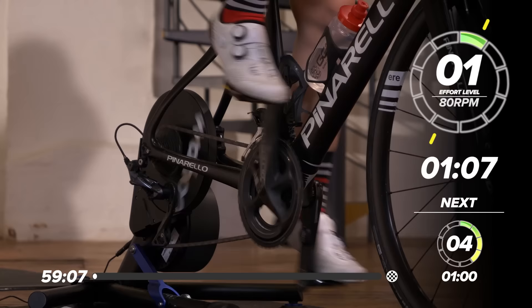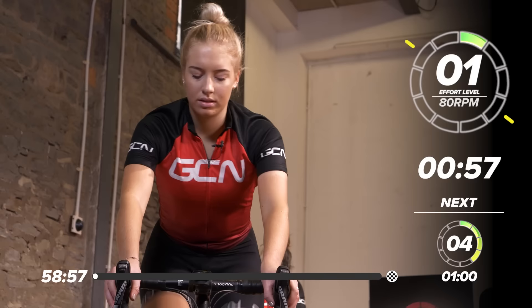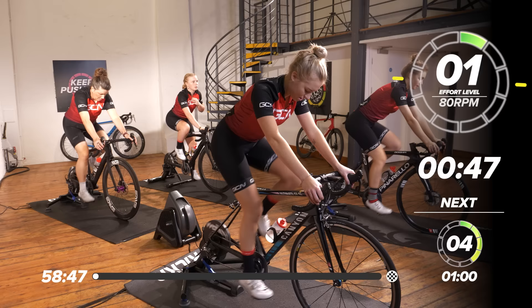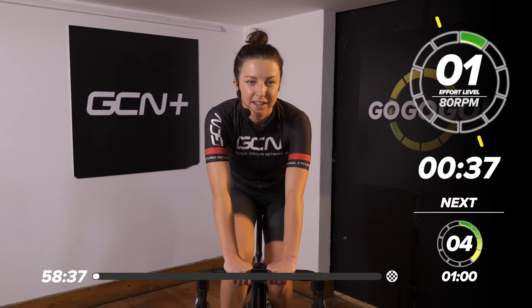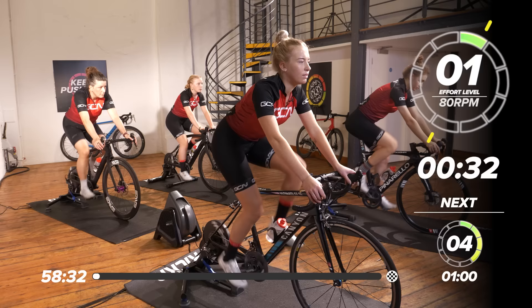Then a little rest and then we get straight into the first effort. We've got a great team with us here today — Laura and Maddie at the back and Katie and Emily on the front. They're going to be working out with you today. Great team. Going to be keeping the motivation high, getting through this long 60-minute session. Make sure you've got enough water with you, a fan and a towel maybe — it's going to get sweaty.